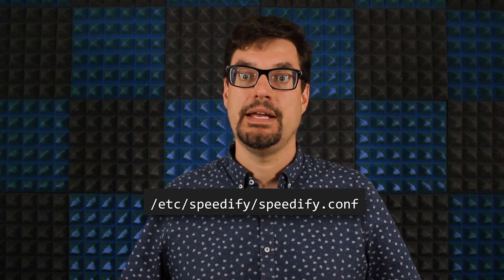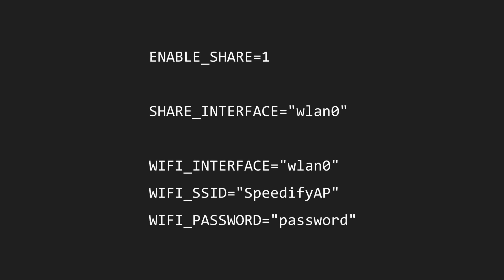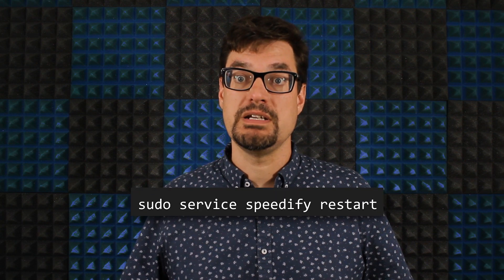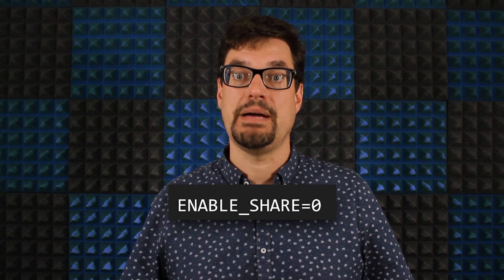Now, to share your combined internet over a hotspot, open the Speedify config file from the /etc/speedify directory and add the settings shown here to the file, configuring your own SSID and password. You can configure even more settings — I'll leave a link to the setup document in the description below. When you finish configuring it, save the file and enter this command to restart Speedify with network sharing enabled. You can disable sharing by changing the enable share setting in the file back to zero.